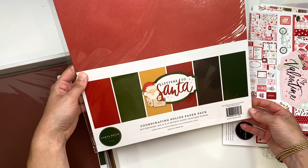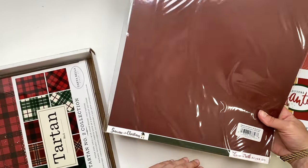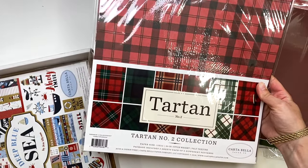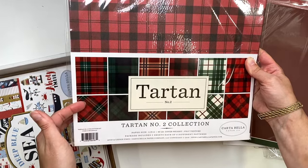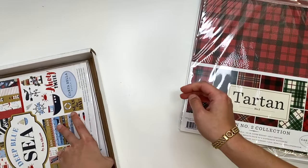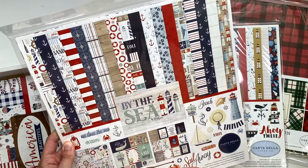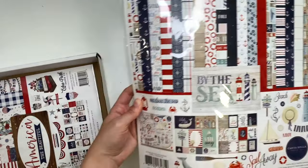I also got some solids - Letters to Santa solid papers, and another set without a cover sheet called Gnome for Christmas solids. Then I got the Tartan Number Two collection because it's always good to have more plaid papers that go with any Christmas collection. It's just a bunch of plaids - you get two of each, with one side being squares and the other a diagonal plaid. Then I have Deep Lucy, which is new to me.